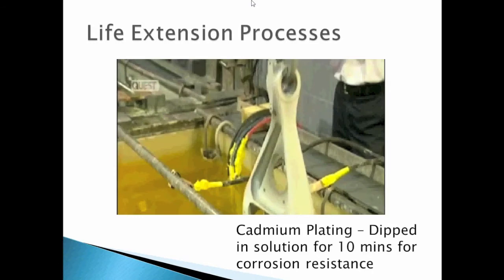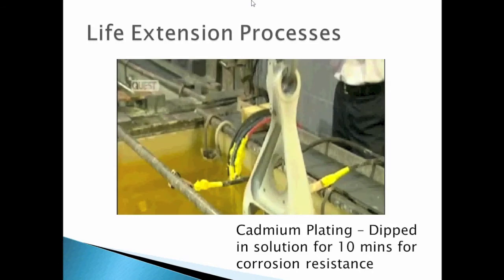Now, cadmium plating dips the part in a solution for 10 minutes for corrosion resistance, and then dips it in weak chromic acid H2CrO4, which is an oxidant used to clean the surface. The part is later dipped in water to clean the acid away and prevent long-term reaction.